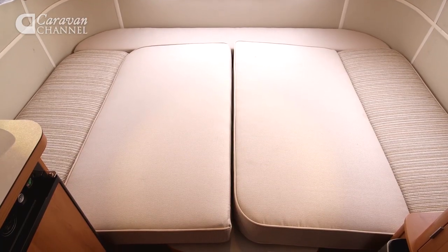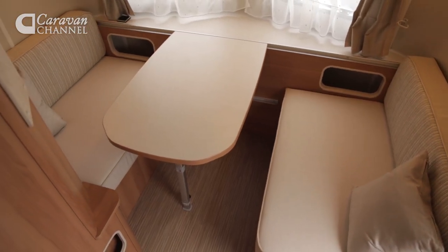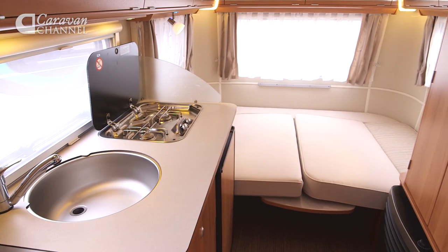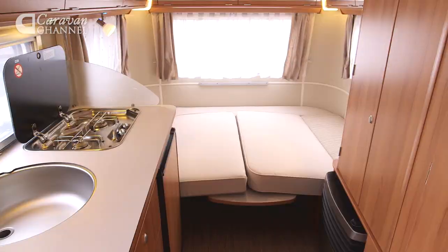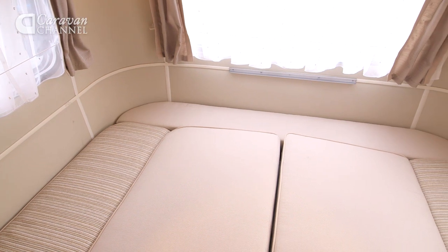Making up the beds in this little caravan is a bit of a faff, particularly at the rear where you have to do battle with metal poles and a folding table base. But in truth the resultant double is big enough for most average-sized adults and it's very comfortable. The third berth up front is much easier to make up and is ideal for a child, allowing mum and dad to carry on relaxing long after lights out.